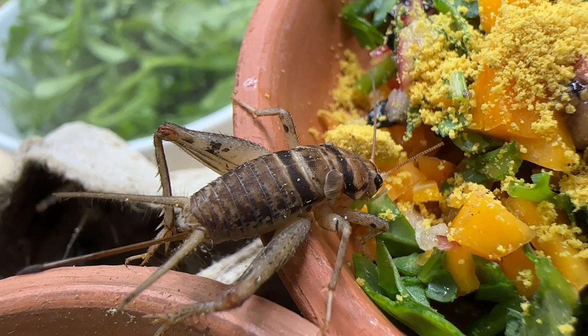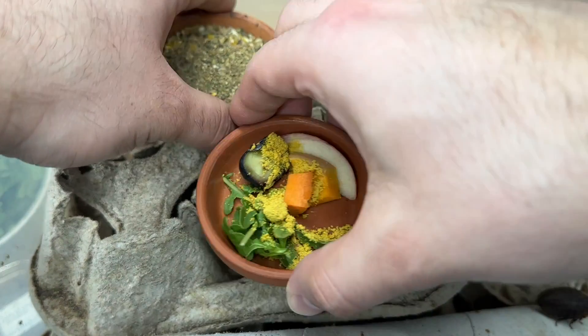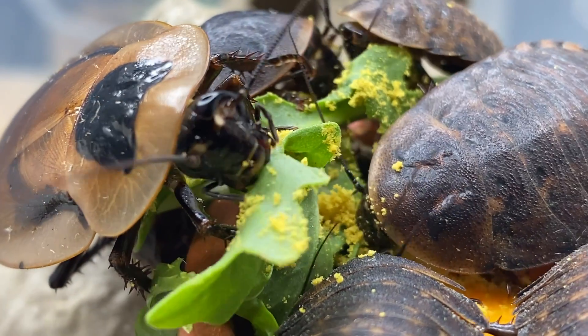For today's question of the day, I'd like to ask: what are some of the ways you gut load your feeder insects? Are there any revelations from watching this video — things you hadn't considered that you might like to try? Or maybe something you think everyone should also know to do? Comment down below and I'll give it a heart — that's what community is all about.